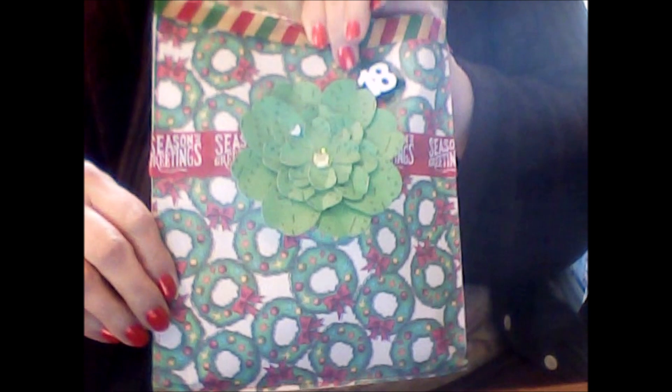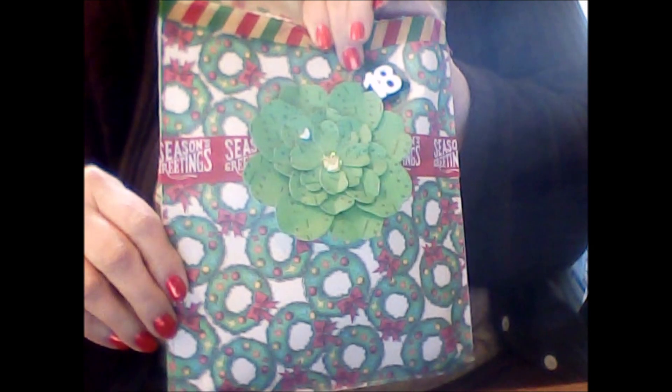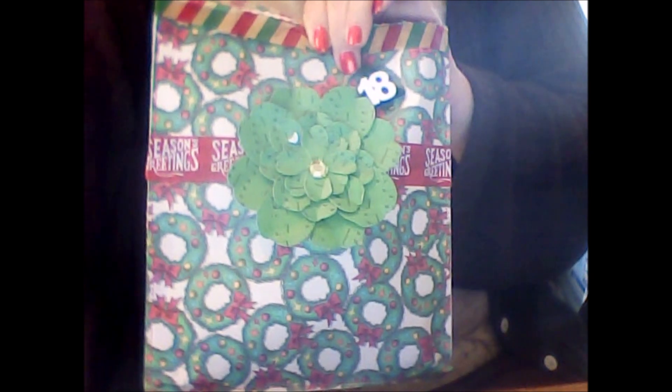So I guess what we have to do next is look and see what's inside. What does day 18 hold for me? Let's check it out.